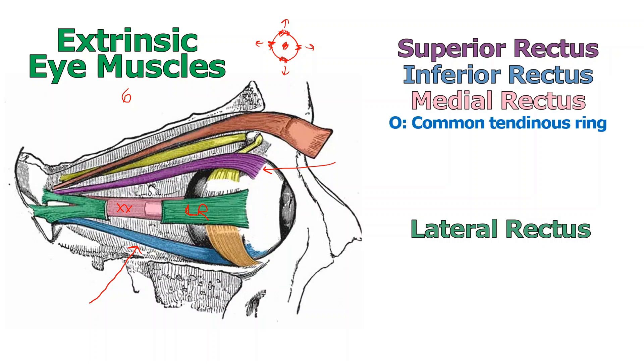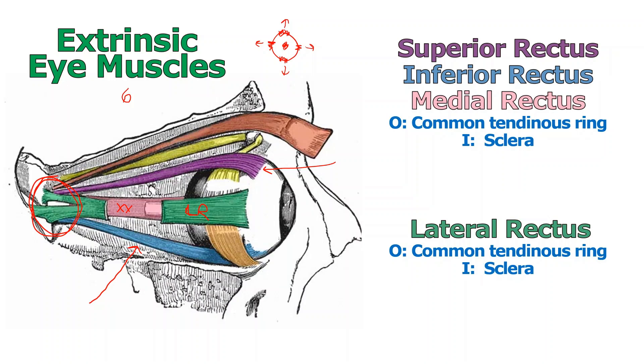All four rectus muscles originate from what's called the common tendinous ring — a ring of fibrous tissue in the back of the orbit, sometimes called the annulus of Zinn, though you rarely hear it called that anymore. All four will originate at that tendinous ring and they all insert into the sclera, the white part of the eyeball. That's the part that gets pulled, so that's where the eye moves from.